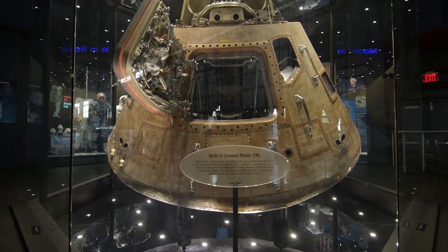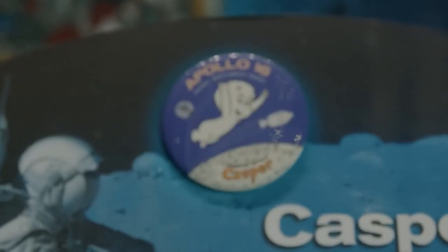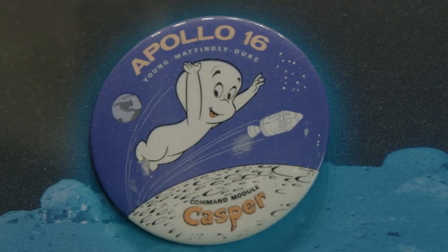This particular command module for Apollo 16 is called Casper. Casper the Friendly Ghost was a popular character at the time, and they just opted to use that as its name.